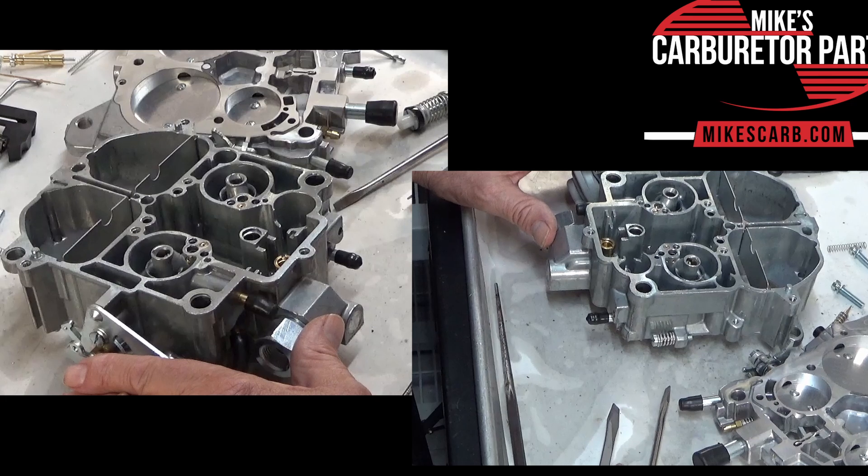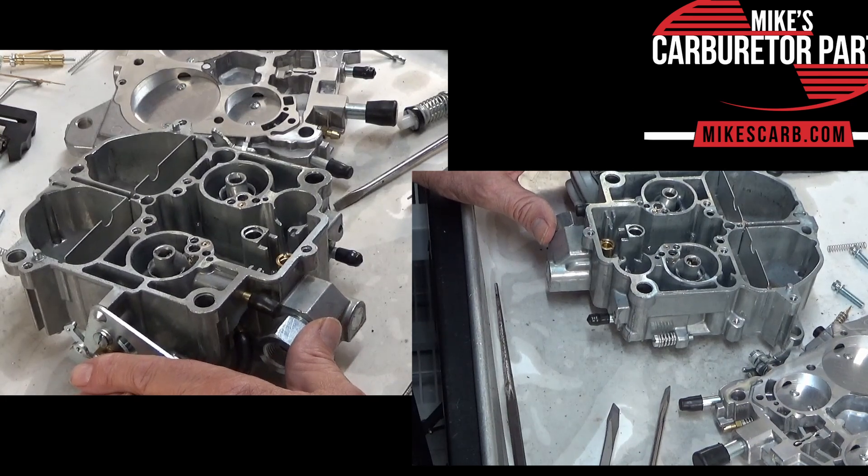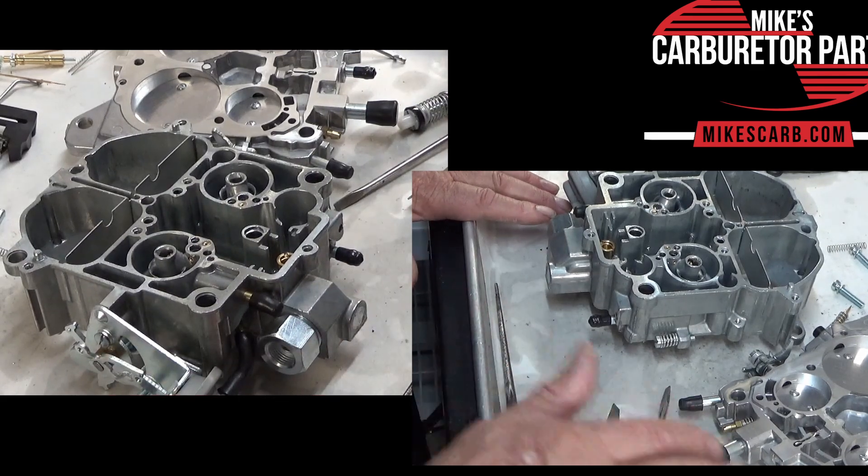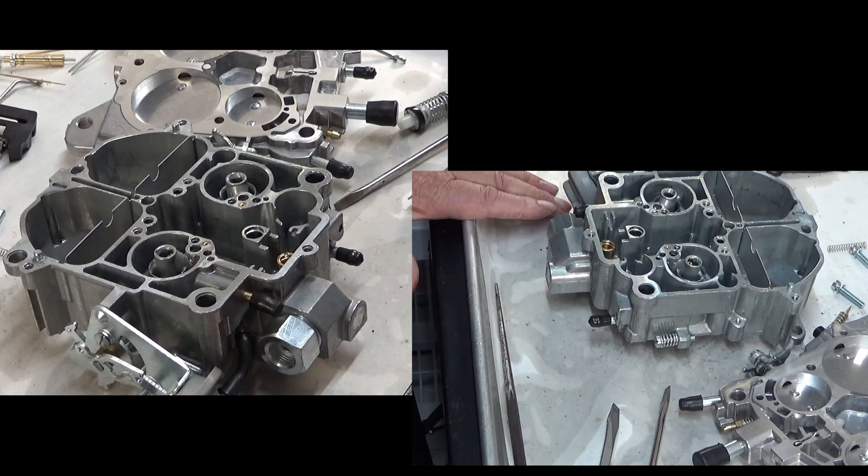I appreciate you watching our videos. I'm going to put some links on how to get parts for this carburetor on our website. We carry all the carburetor kits and floats, etc. Thank you for watching.